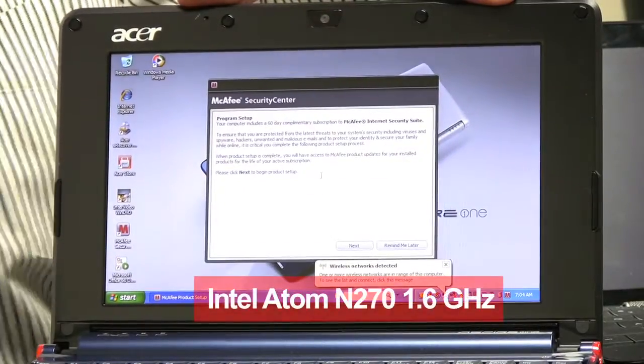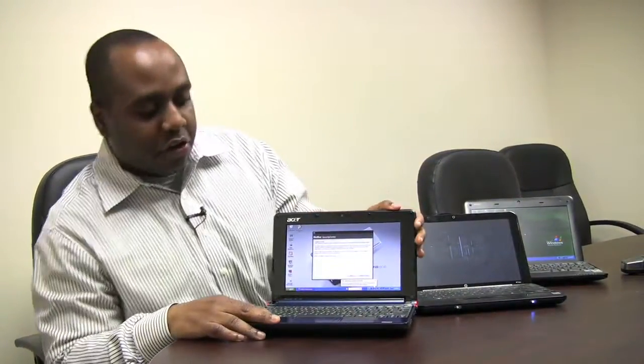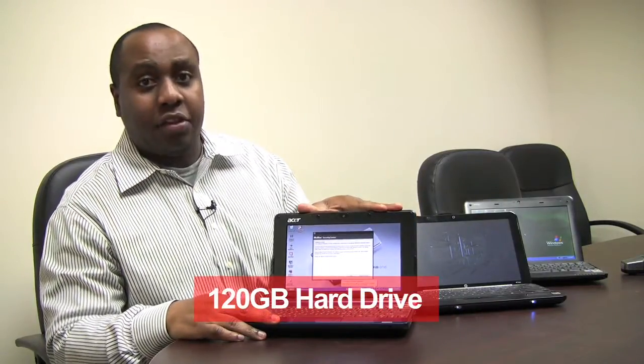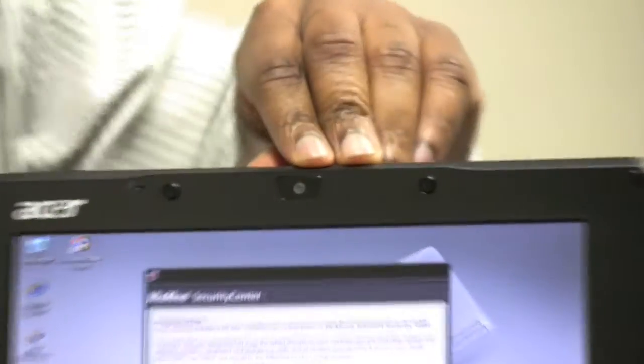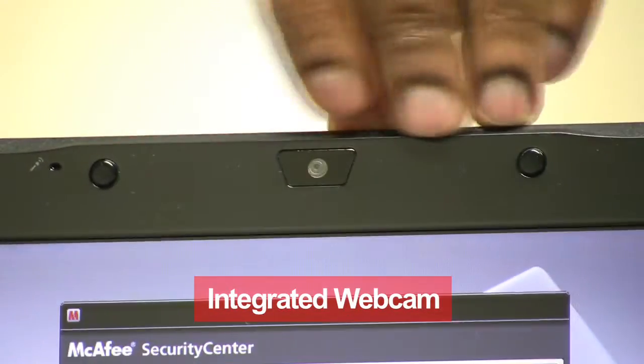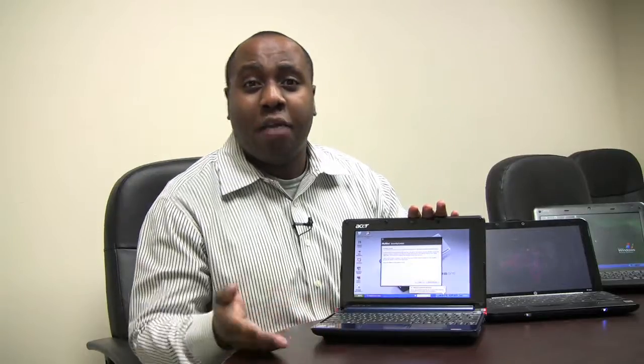It does have one gig of RAM built in, so it has all the memory that you could need. This has an Intel Atom processor — it's the N270. All three of them do. Most netbooks have Atom processors because they're so small. This has a 120-gig hard drive, so it's enough for the basic things that you need to do. What I like about it is that it has an integrated webcam right here. It comes with Windows XP, so it has everything you need for basic computing. Built-in stereo speakers, Wi-Fi 802.11 BG — obviously, if you're in a park or if you're a hipster at Starbucks, fantastic.